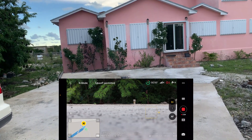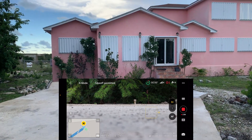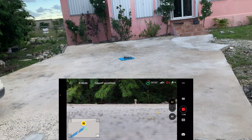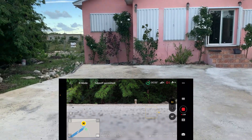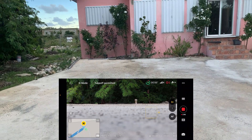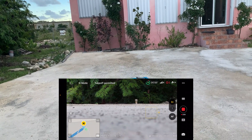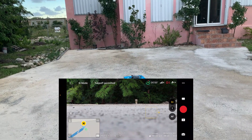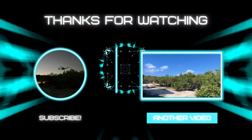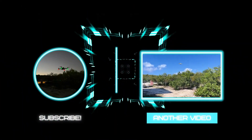So everything works as it should. This has been a very short flight just to check out some features. Thank you for watching — please like, share, and subscribe, and I will see you in another video. Cheers, have a great day!